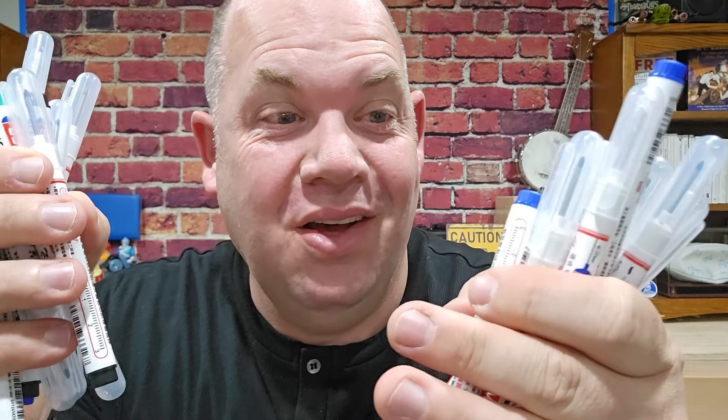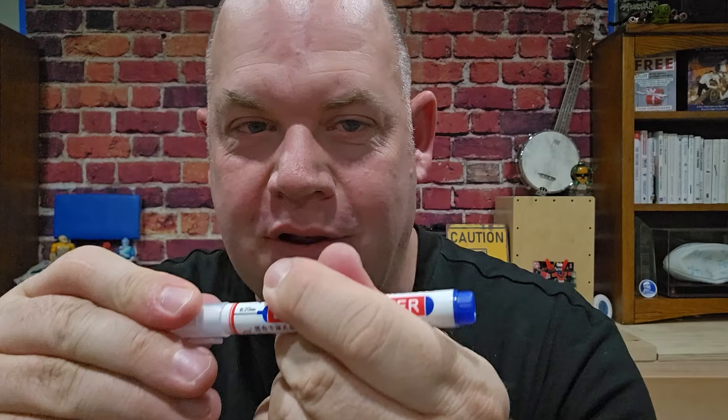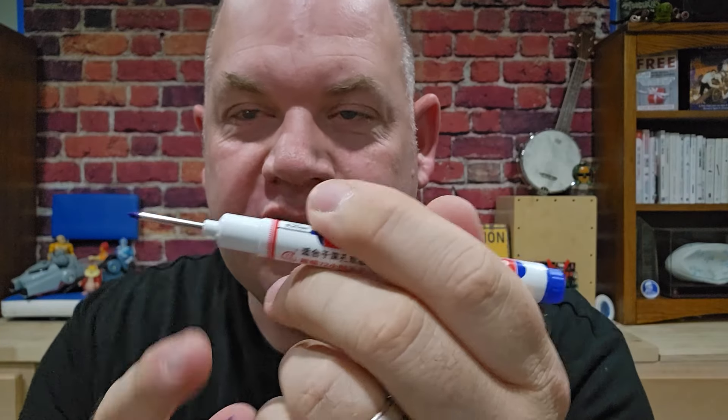Today we're looking at these long NIB markers, which were sent to me for an honest review. The markers come with a nice big cap because they have the long neck. That's going to allow you, especially when you're doing drywall, working on 2x4s, or trying to get in — maybe you've drilled a hole and need to get in and mark something, or go through a crack. This is where these come through.